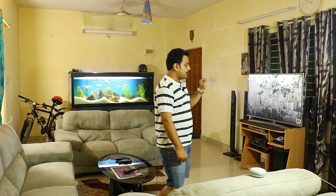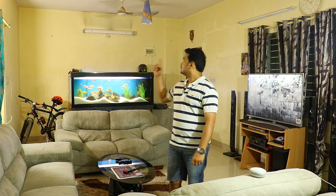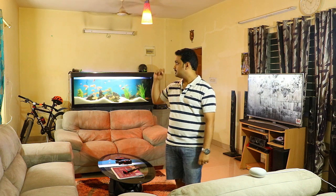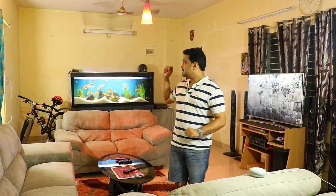Now let me turn on the light. Hey Google, turn on the living room light. You can see the light has been turned on — Google Home Mini also confirms by saying it's turning on the light.